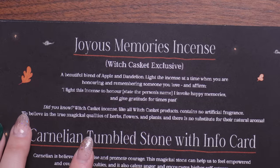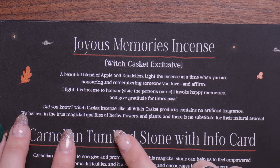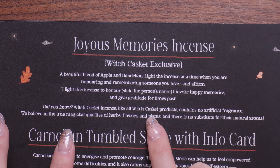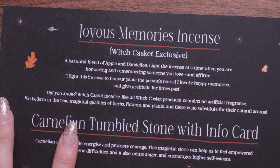Here we have it — the Joyous Memories Incense. Did you know Witch Casket incense, like all Witch Casket products, contains no artificial fragrance? That's pretty impressive with how strong these smell. They believe in the true magical qualities of herbs, flowers and plants, and there's no substitute for their natural aroma.